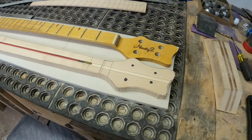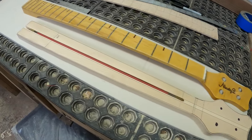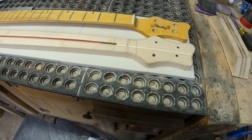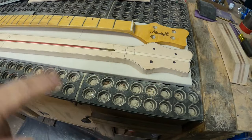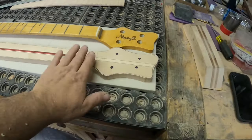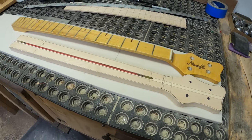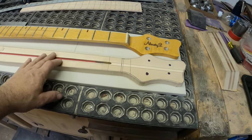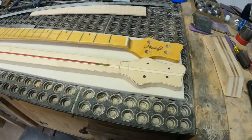That's pretty well roughed out. I'm going to leave it there for tonight and just let this thing move and twist if it's got any kind of movement in it. I want that to happen over the next couple of days so I can true it all up, make sure it's done moving, and then we can move on to thicknessing, gluing the fretboard on, and all the different things that happen after we do the stuff to the thing.